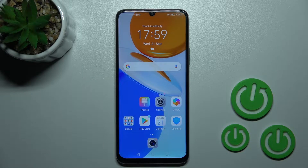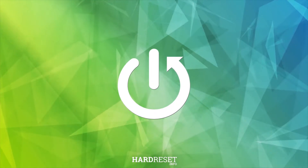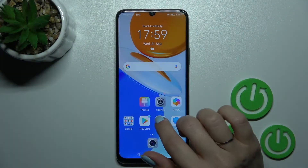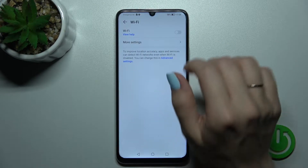Welcome. In front of me is the Honor X7 and I'll show you how to connect to Wi-Fi on this device. First, let's open the Settings application and then tap on the Wi-Fi section.